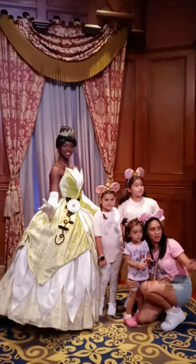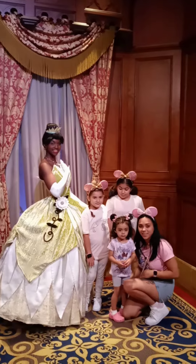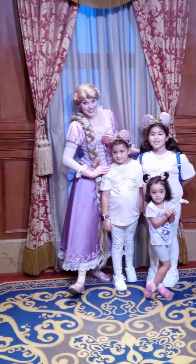Alright. You have to stay. Bye. What are you doing on the show? Thank you.